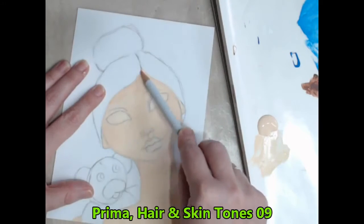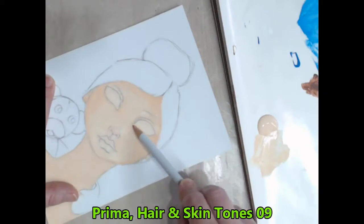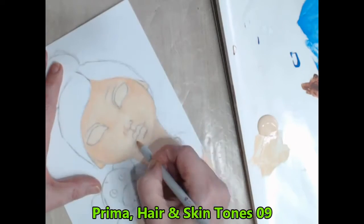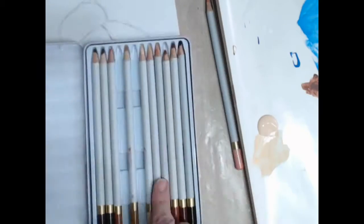I dry this layer off before reapplying the same watercolour pencil. This time round I add a deeper colour to the darkest areas before blending it all together with another coat of paint.